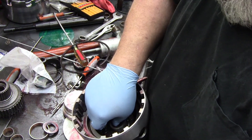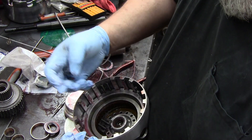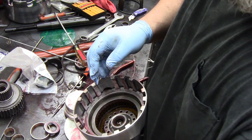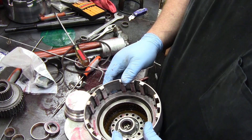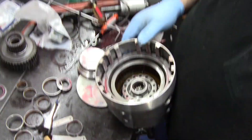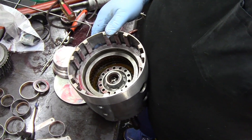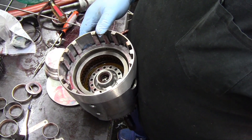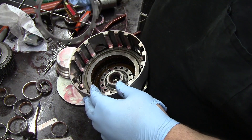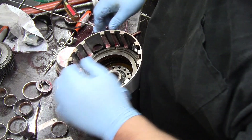Pull your three-four clutches out, then pull your little return springs, and pull your bottom plate out.